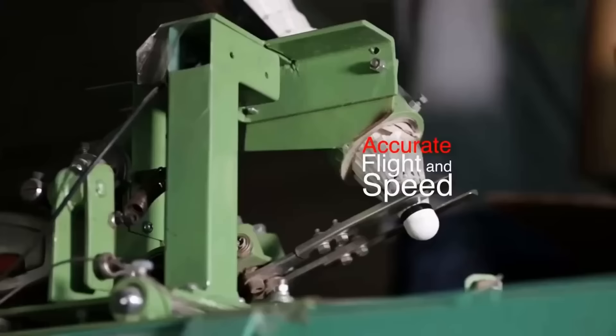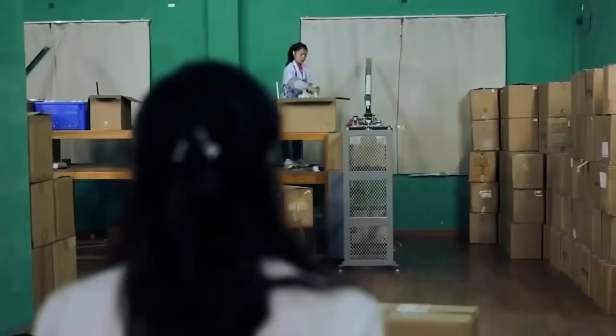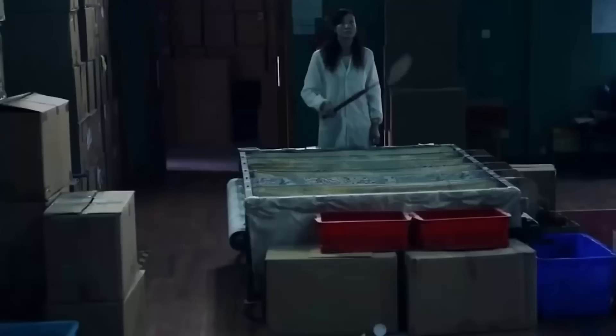The quality control testing process typically involves a machine equipped with a robotic arm that fires the shuttlecock to a waiting worker. The worker then inspects the shuttlecock for any defects, such as the feathers being out of place or the cork being cracked. This process ensures that only the highest quality shuttlecocks are released for sale to consumers.